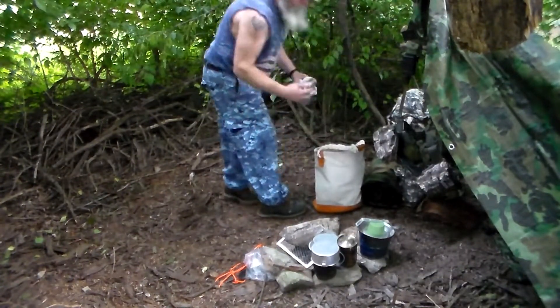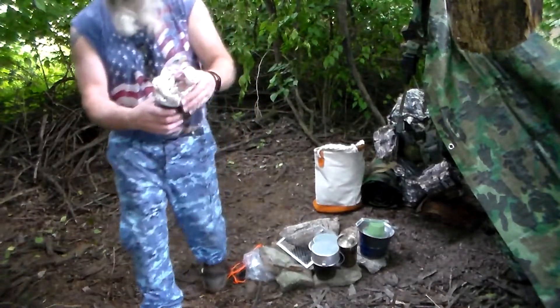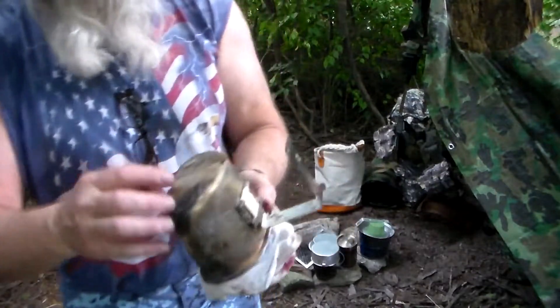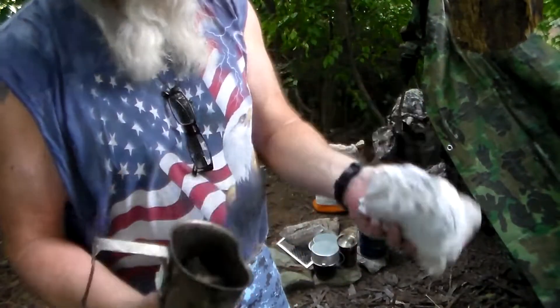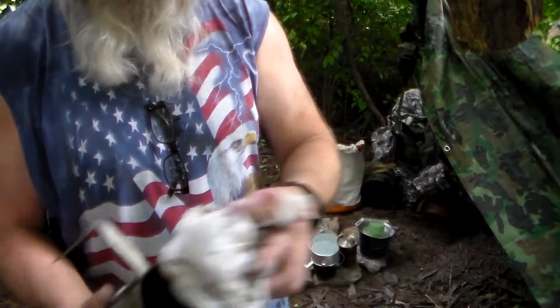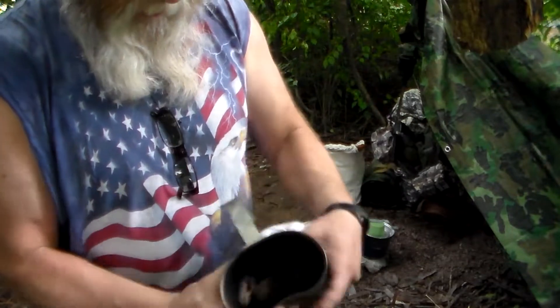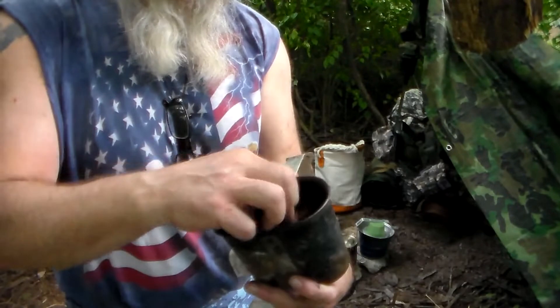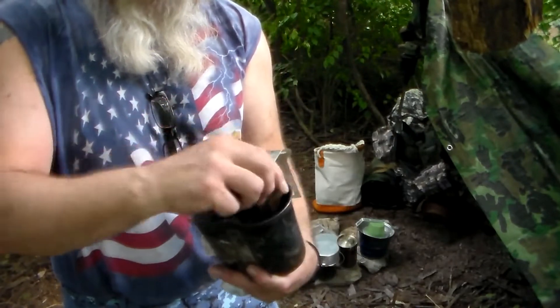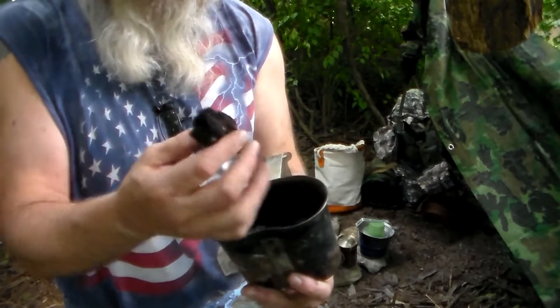A couple weeks ago we turned this canteen cup upside down in a fire with this cloth. The cloth didn't burn because it was stuffed in here, but it didn't char the material like I wanted it to either. Actually, it did char a bunch of material — we had cloth in there too, and it charred some of this.